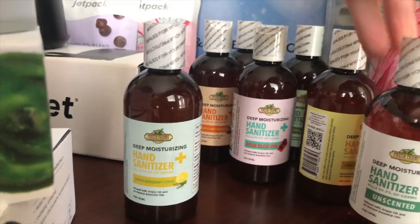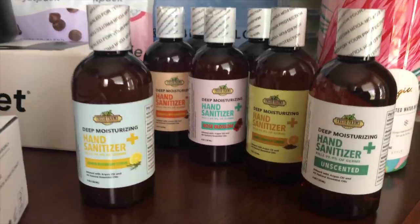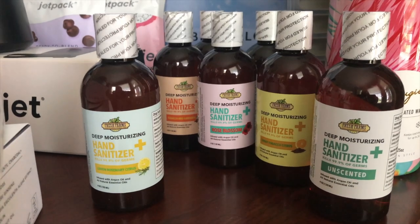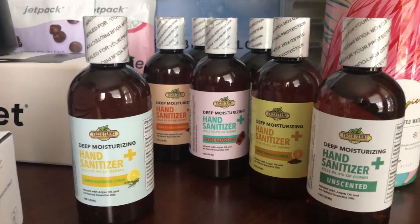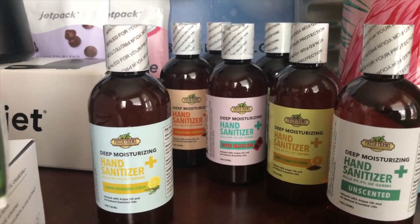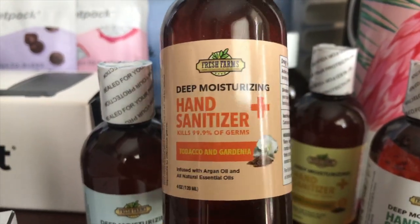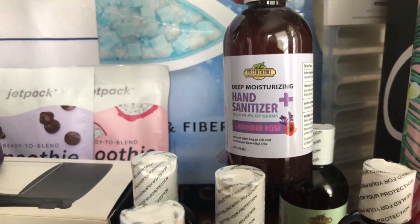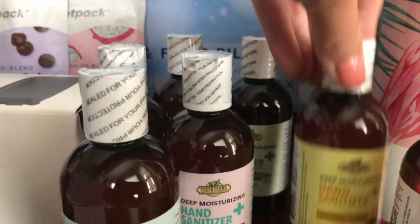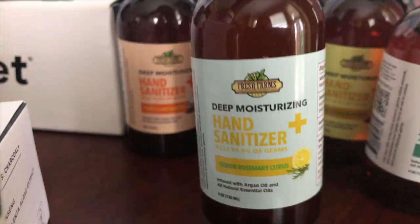We have a company called Fresh Farms and these are deep moisturizing hand sanitizers. You probably have sanitizer all around your house, in your purse, in your car, and when you use it a lot your hands get dried out. But this is a non-drying formula that cleans and moisturizes. They are sold individually, but a six-pack runs about $50. They have different scents: Tobacco and Geranium, Rose Blossom, Lavender Rose, Cucumber Melon, Sweet Tobacco Citrus, Unscented, and Lemon Rosemary Citrus.